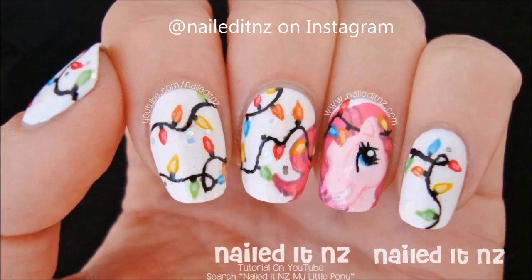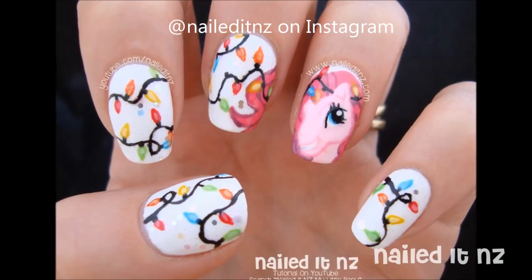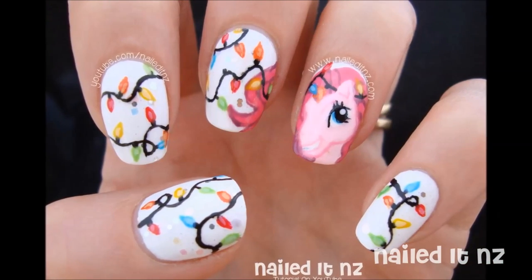Please tag me at NaughtyNZ on Instagram if you recreate these, because I would love to see it. Don't forget to subscribe and thumbs up, and I hope you enjoy the video.